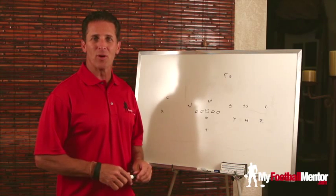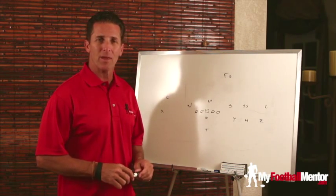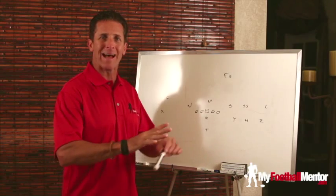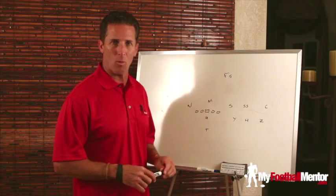Hi, welcome to My Football Mentor. I'm Coach Van Tassel and what we're going to talk about today is a technique by one player that can actually change how an entire defense schemes versus the offense. Let me explain to you how that works.